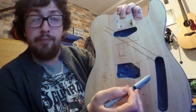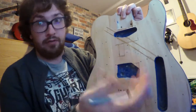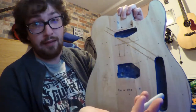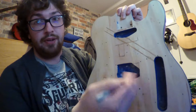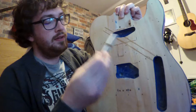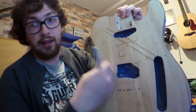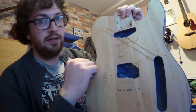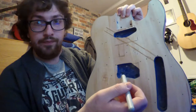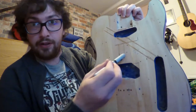Originally I got a 72 thinline pickguard for this body. My original plan was to make it a dual humbucker, and then what actually happened was I got Kimmons, so Kimmons went into it. So the original plan of stripping this back and just having an actual top with burnt sides - because I haven't got the money for that - has gone out the window. So now it's pickguard time.